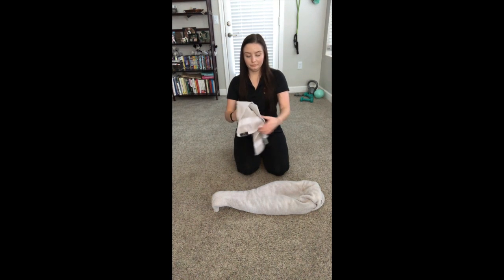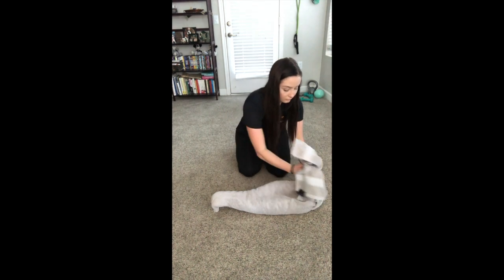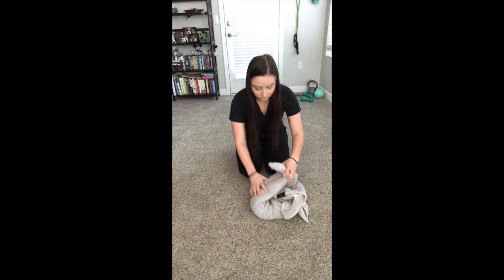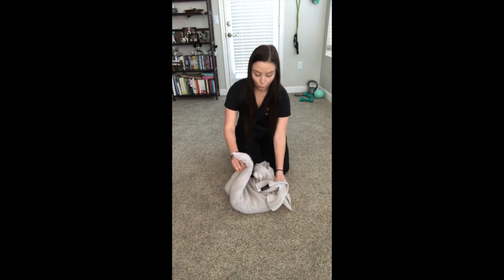Now we're going to go ahead and make the wings. You're going to grab that washcloth or smaller towel in the middle so that you look like you have two wings. Tuck it into the back of the swan, stand her up, and here you go — you have a beautiful swan that's going to swim across the pond of your home.